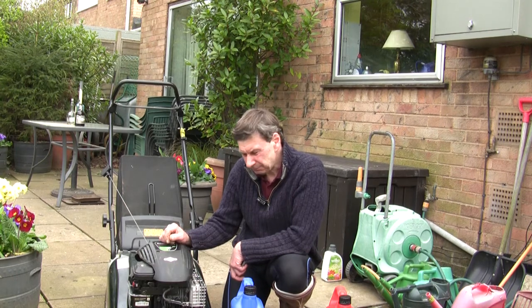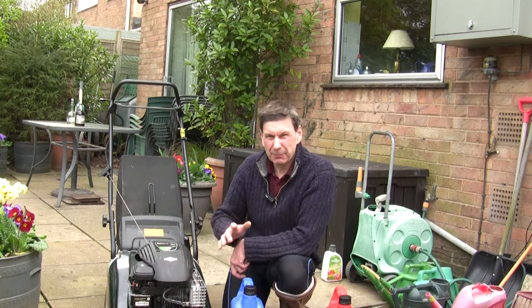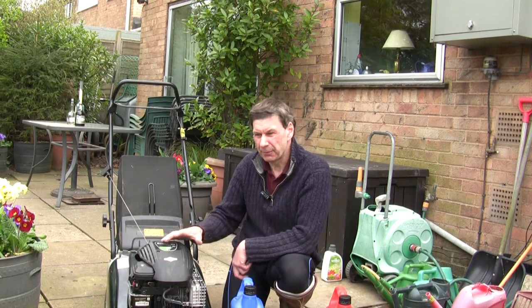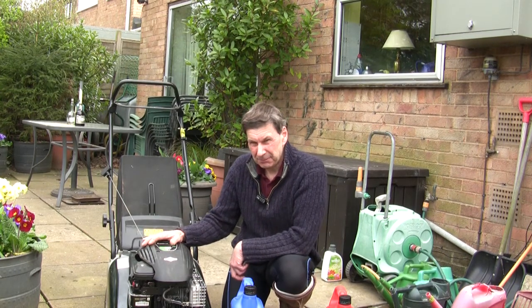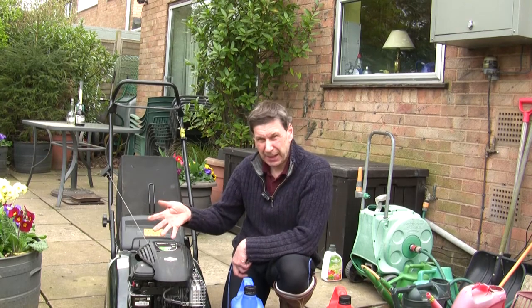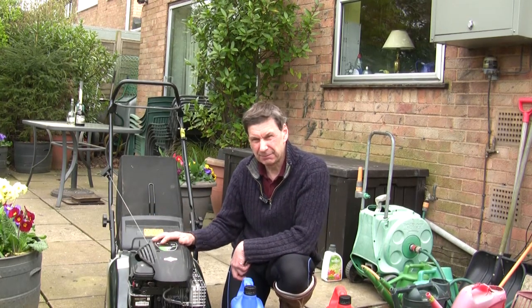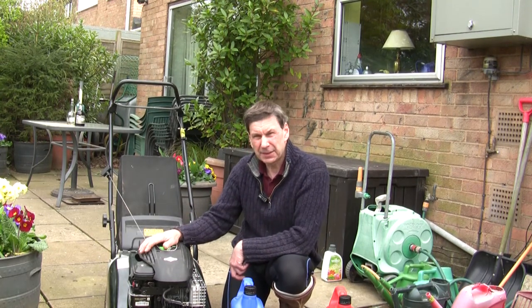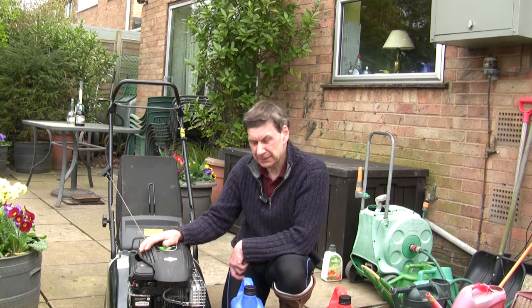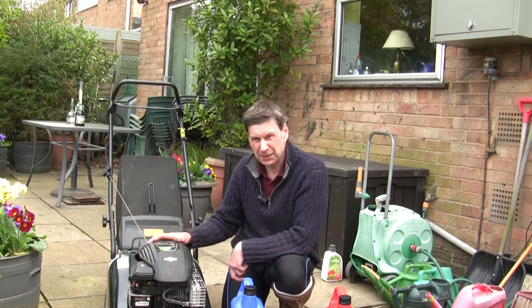Like many people, we put our lawnmowers away — maybe cut the grass at the end of October or even into November — and then put them away. This one lives inside in a nice shed, but you never drain the petrol or run it out of fuel as you probably should nowadays with this ethanol petrol. I've been having so many problems with this mower the last couple of years, and I think it's about 10 years old now.